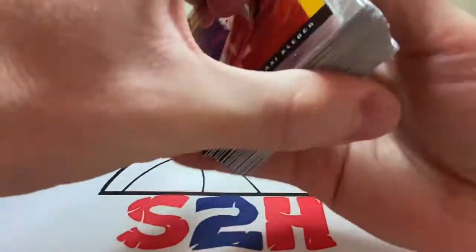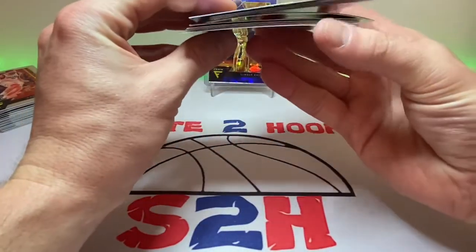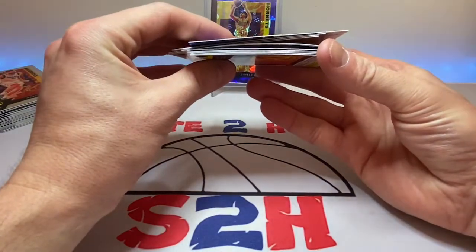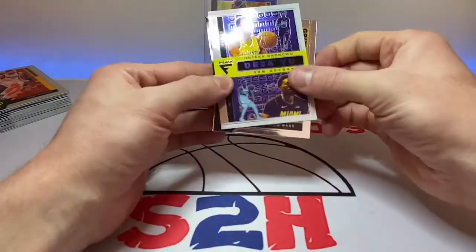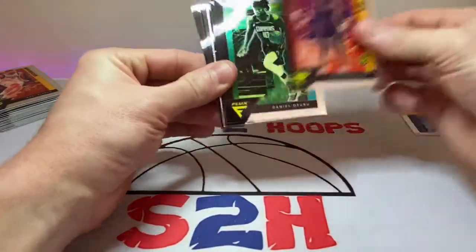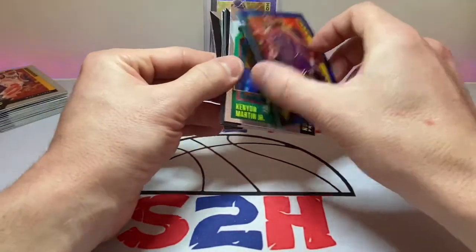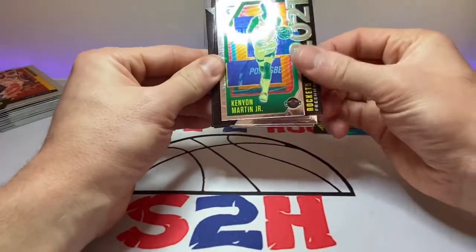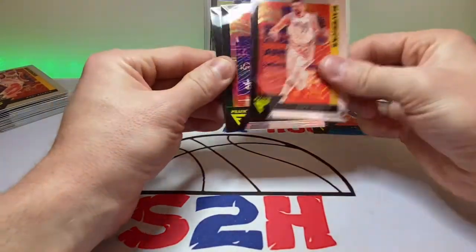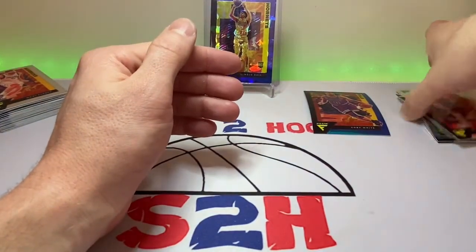Not the best boxes, not the worst boxes. But always fun to find some retail for sure. Let's go over the hits here for you guys. Look at that Coby White — that Coby White is just extremely bent, dude. Bow on that thing. We got Okongwu, a little Desmond Bain action, Otero, Cassius Stanley, that Coby White blue — one of one there with the bend in it. Kenyon Martin Jr., Halliburton, a little Luka action, silver Killian Hayes, and then a Trey Jones for our rookie card.